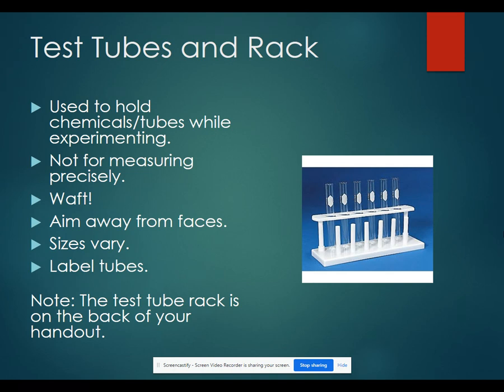You would always want to aim the test tube away from your face. The sizes can vary. You can label your tubes so that you know what's happening in each of your test tubes. Make sure that you notice that the test tube rack is on the back of your handout.